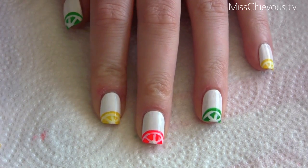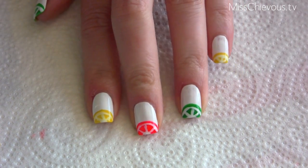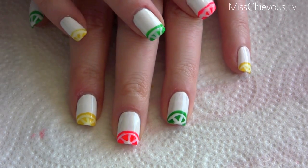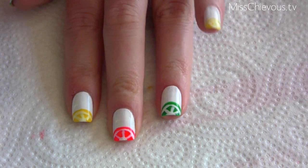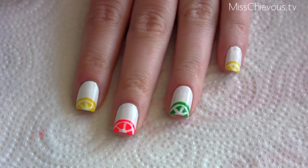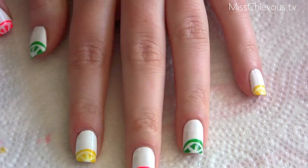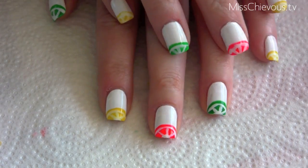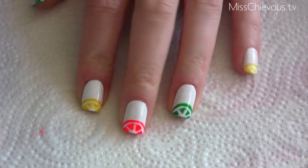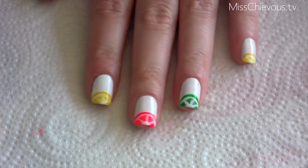Hi everyone! Today I'm going to show you how to do these really cute citrus slices French manicure — well, it kind of looks like a French manicure, but instead of the traditional French tip I decided to do fruit slices, which I think is perfect for summer. I've got lemon, orange, and lime. It's really simple to do, so this is great for beginners as well.